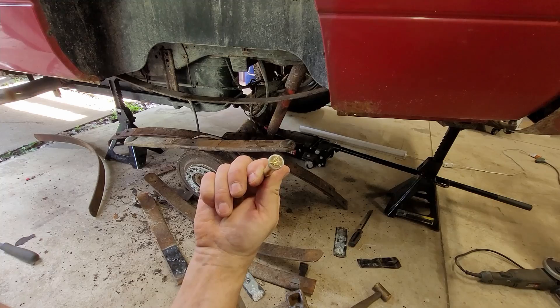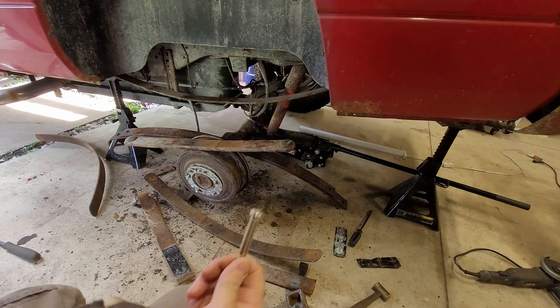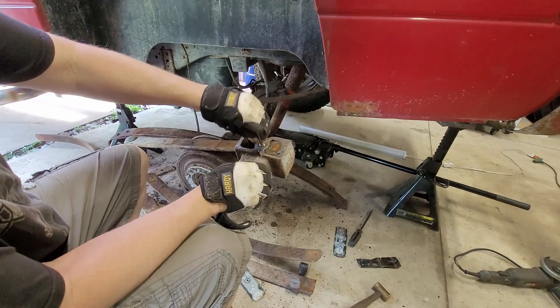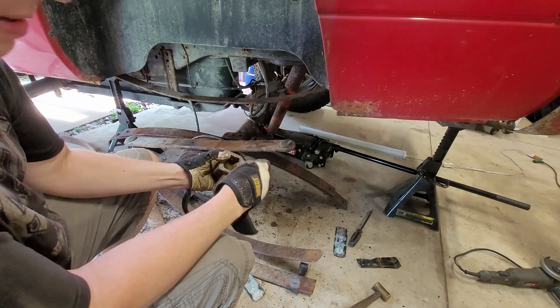Ground the edges off. Now it's just a round circle like it was. Nice. Perfect — fits in there, no problem.